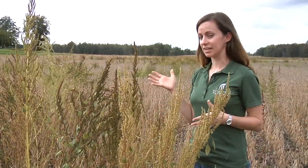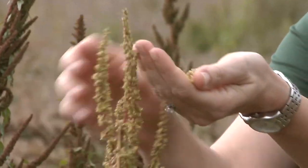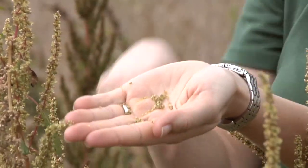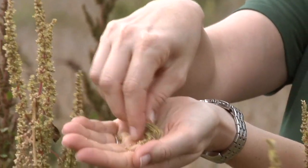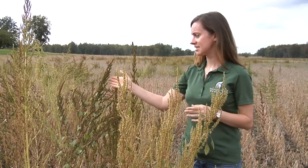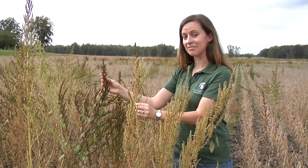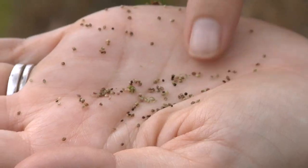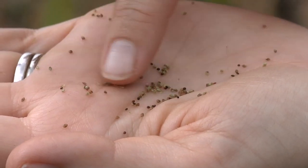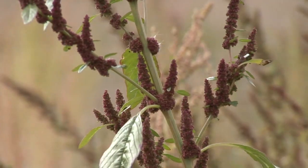With a species like common waterhemp, it's dioecious, meaning it has male plants and female plants. When sending seeds in, it's important that you correctly identify and send in female plants, which will have seeds. This plant here in front of me is a male plant — it has visible pollen and anthers sticking out, and if you rub the plant, the debris in your hand does not contain any seed. This plant over here beside me is a female common waterhemp plant, and the seed heads look a little bit different. To confirm it's female, break off part of the plant, crumble it in your hands, and you'll see dark black seeds — those are viable seeds we can use to test for resistance in the greenhouse.